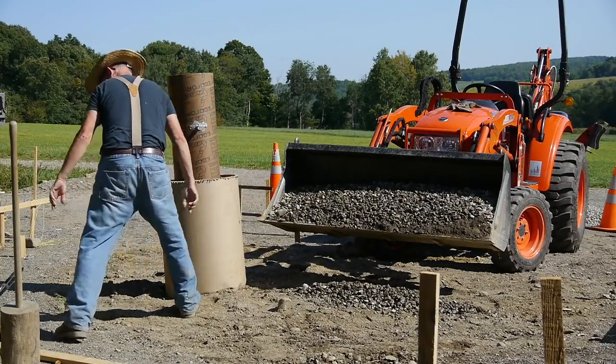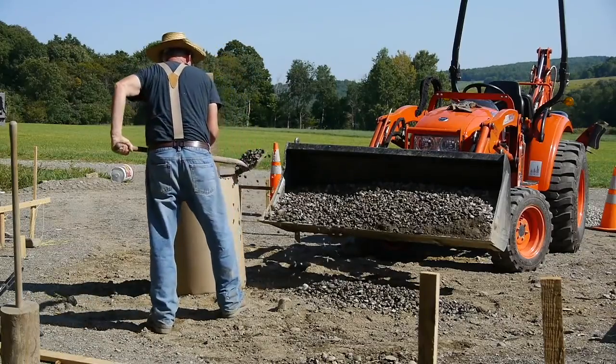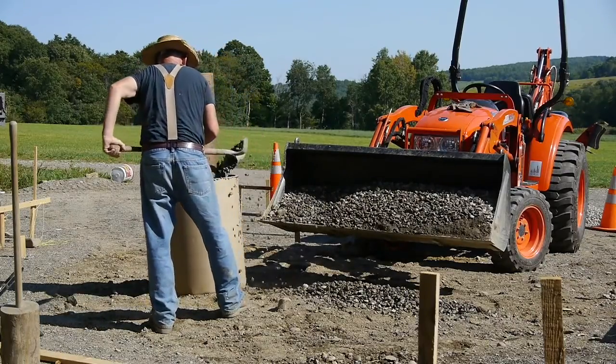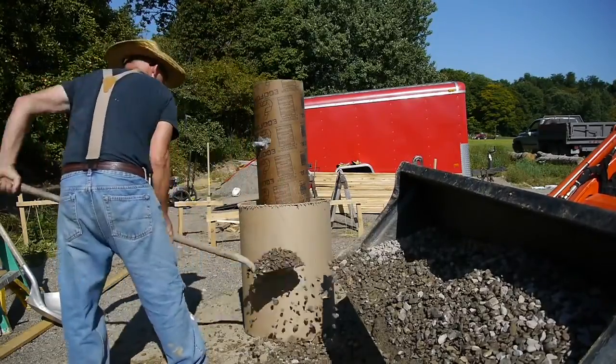After the concrete cures for a few days, I'll cut and remove that large cardboard tube. Then I'll spread this number two stone around under the deck.